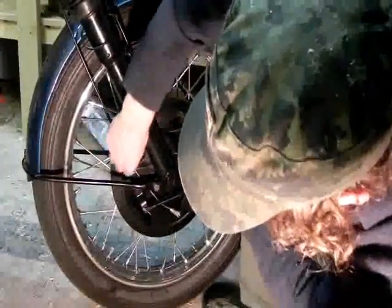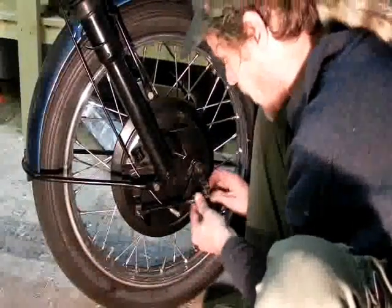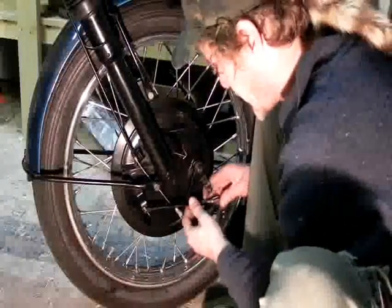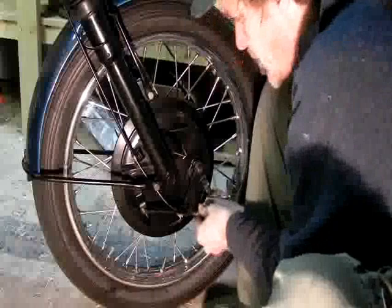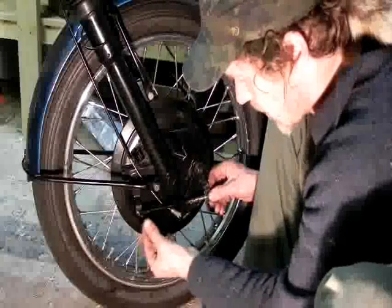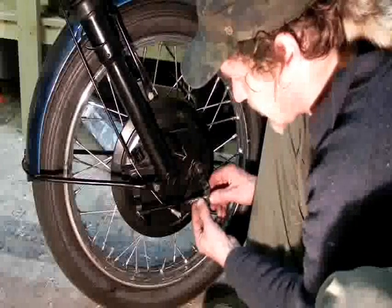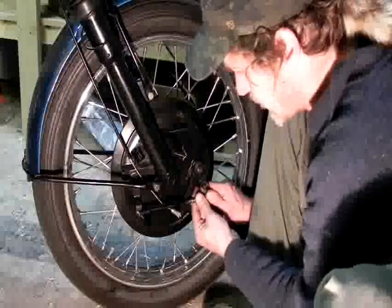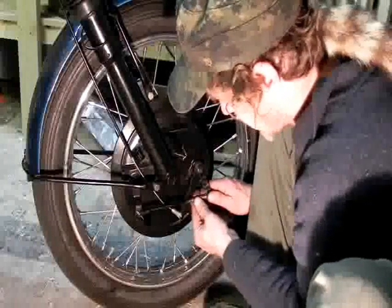Right now we're running into problems because this extension is technically probably too long for the actual distance we have to cover. That means the bolt in here is interfering with the brake rod being able to adjust across this rod. The bridging piece of thread used in here is a little bit too long, or the original brake rod was too long in the first place and wasn't really working.